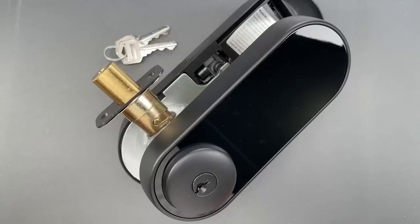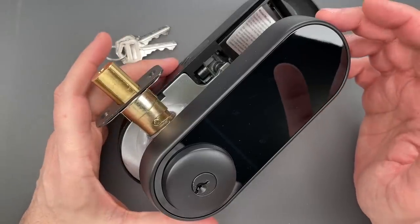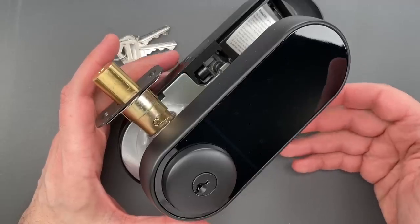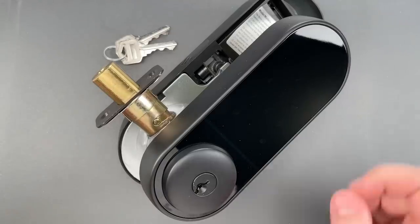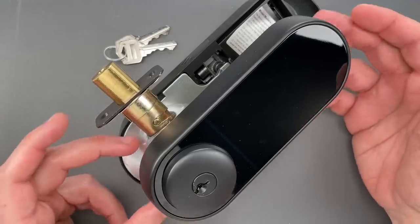This is the Lock Picking Lawyer, and what I have for you today is an Amazon Basics brand touchscreen deadbolt. I've had this one sitting in my to-do pile for almost a year because there really isn't anything exciting about it. The features list is mediocre, the $117 price point is a bit high, and the looks don't do much for me.